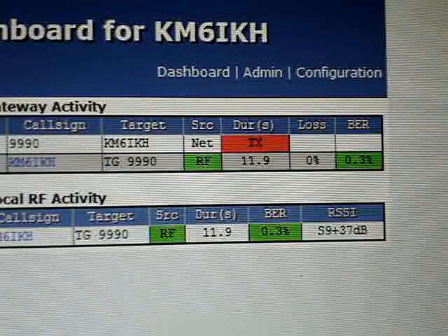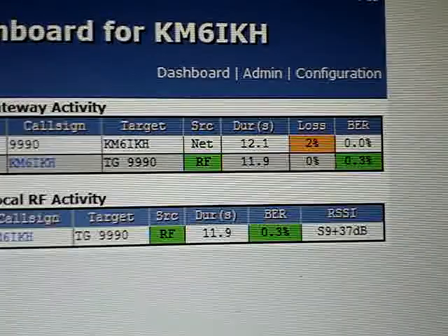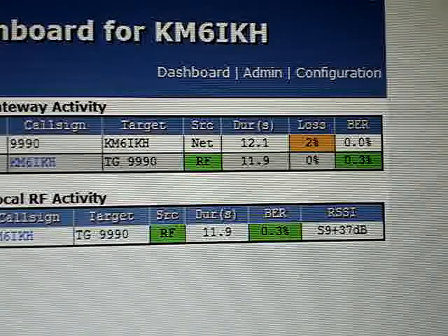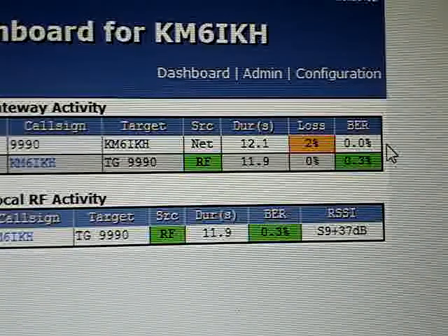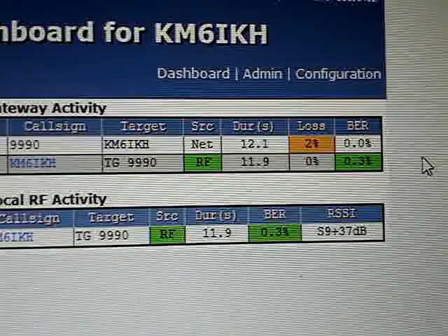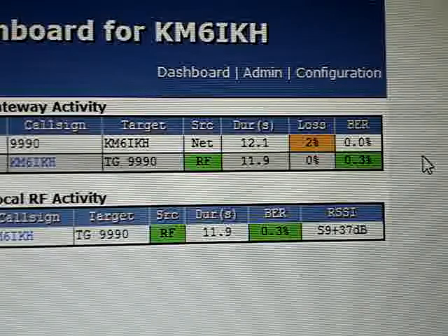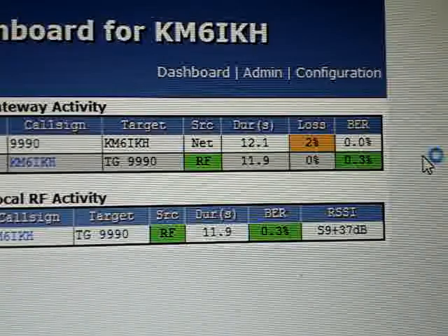KM6IKH echo test, echo test, echo test, 1, 2, 3, 4. And there we go — 0.03. Anything 0.01 to 0.03 on average is wildly acceptable by any standard, period, bar none. You can chase the bit error rate down to zero, but it drives you absolutely out of your mind. Anything 0.2, 0.3, 0.4% is good — very, very good. It's extraordinarily acceptable; you're not going to have any perceivable problems ever. You can actually be up to 1, 2, 3% off on your bit error rate and still not have any perceivable loss of audio. It's pretty forgiving.